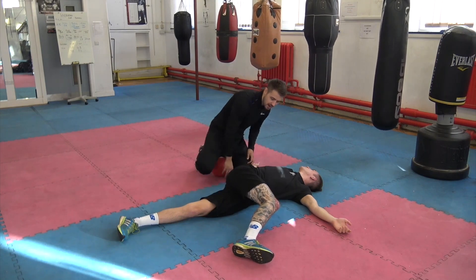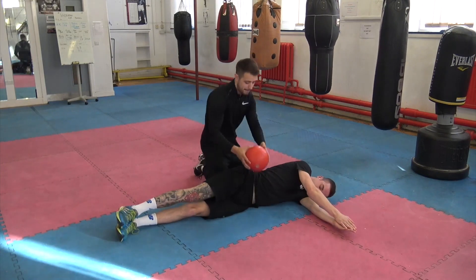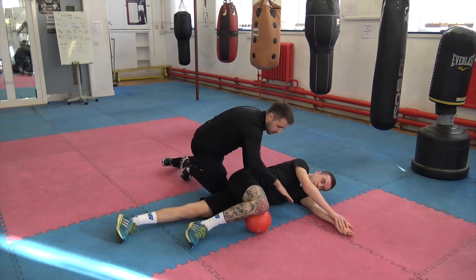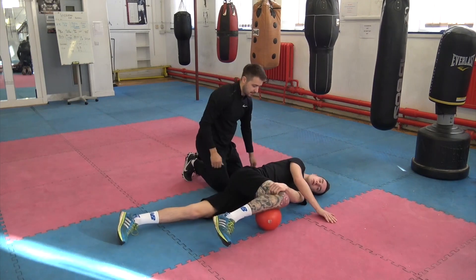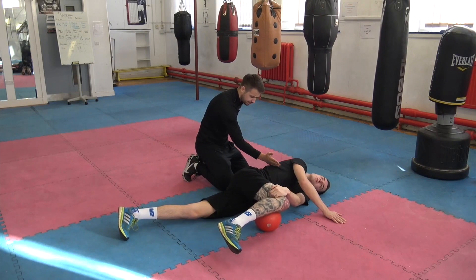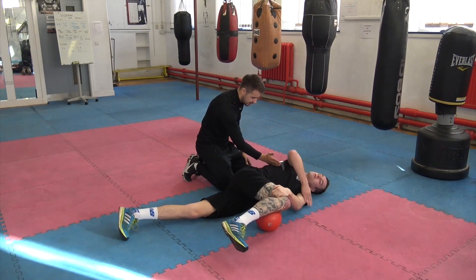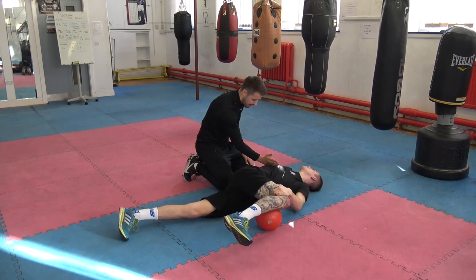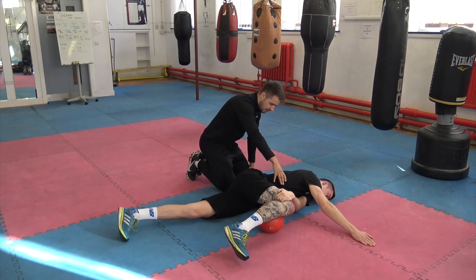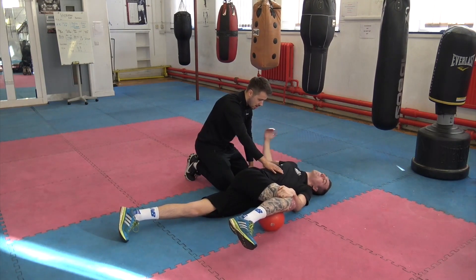Just pop your knee on top of here and hold it down with this hand. All we're going to do is break that section off and work through rotation there, then back. I'm just going to push forward — keep that ribcage locked down and just go to there. Now that's a lot harder, isn't it?